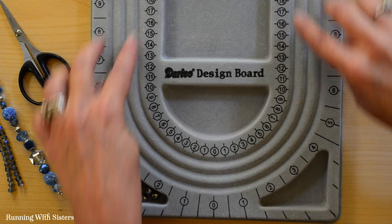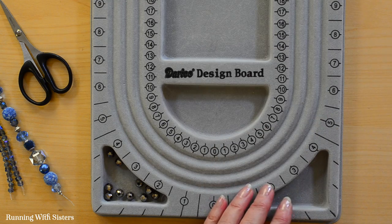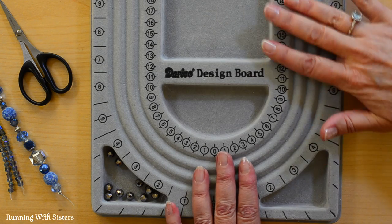It's also nice that there are three channels — you can use the outside channel and the inside channel to make a two-strand necklace, or use all three and make a triple-strand necklace. They also have some little pockets where you can store beads. It's covered in flocking so it's soft and the beads don't just roll off the table.